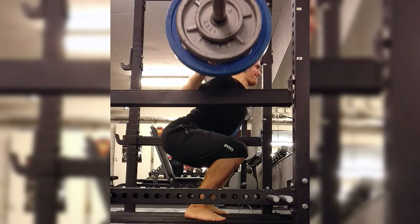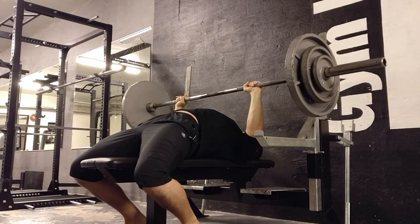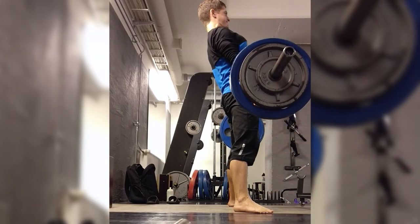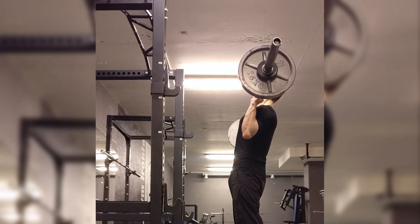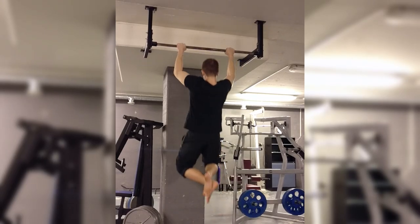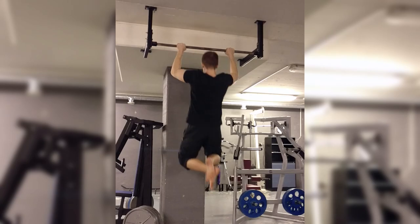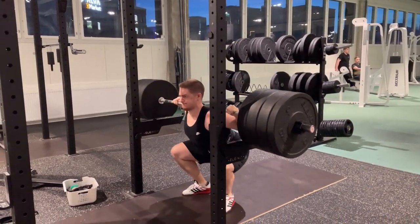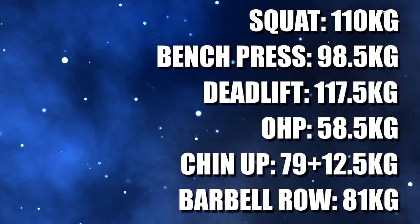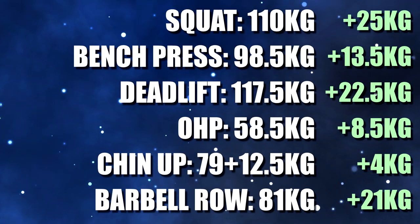I really enjoy training like this, and to this day this has been my favorite time period of working out. All the workouts had a clear focus, the progression was rapid, I was learning a lot, and my motivation was high. This period is what made me love full body compound lift training, a style I mainly still use today. This went on for exactly 2 months and I reached these numbers, all still for 3 sets of 5 reps. Needless to say, things were going well.